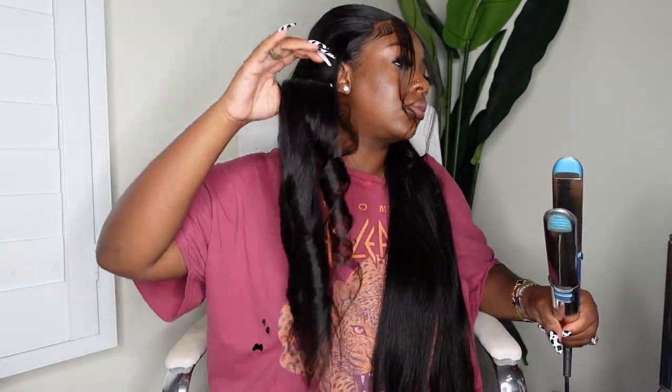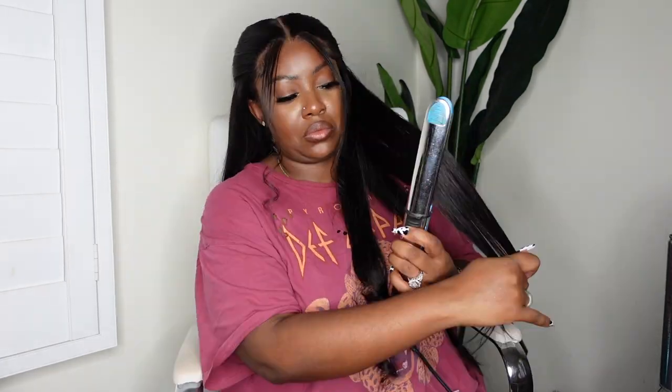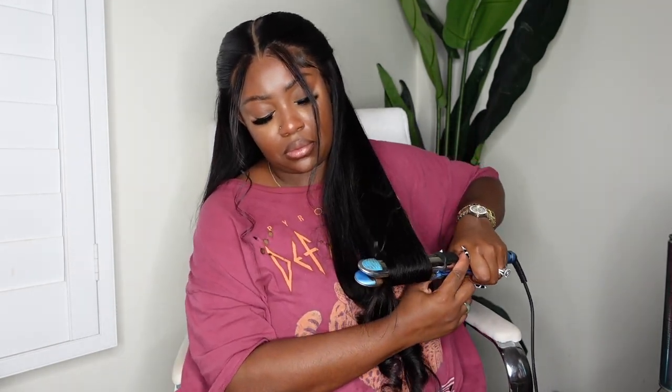Next, I'm going to take my BaByliss Pro Flat Iron and go ahead and curl the ends. A lot of the time, especially when working with longer hair, it won't hold a curl as well — other curls will drop when you do curls from top to bottom. Today I just wanted the nice volume at the very ends but wanted to keep the length up top, so I'm curling the hair away from the face using really large chunks because I knew this hair held a curl really well. I just wanted to add that definition to match those curly bangs, then I added a flexible hold hairspray and they definitely held — days later the curl at the end was still there.